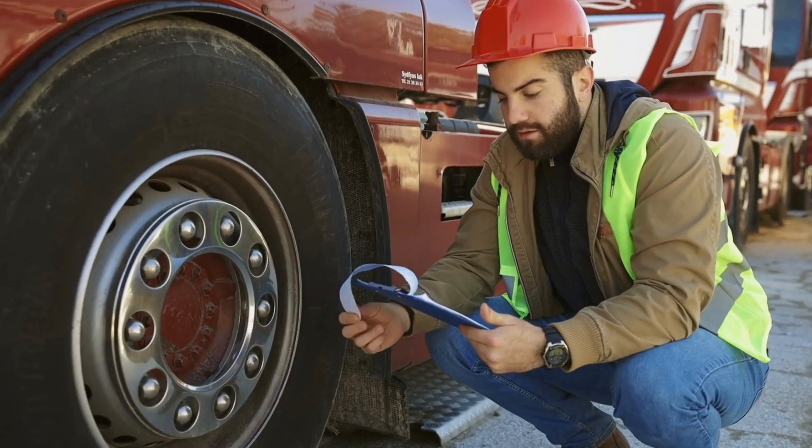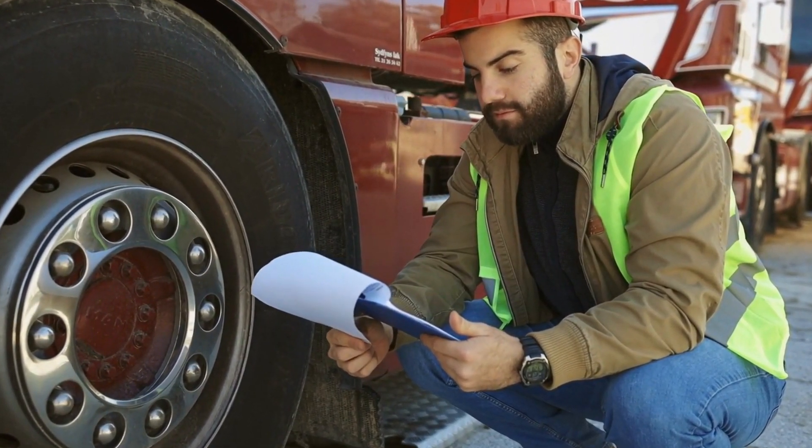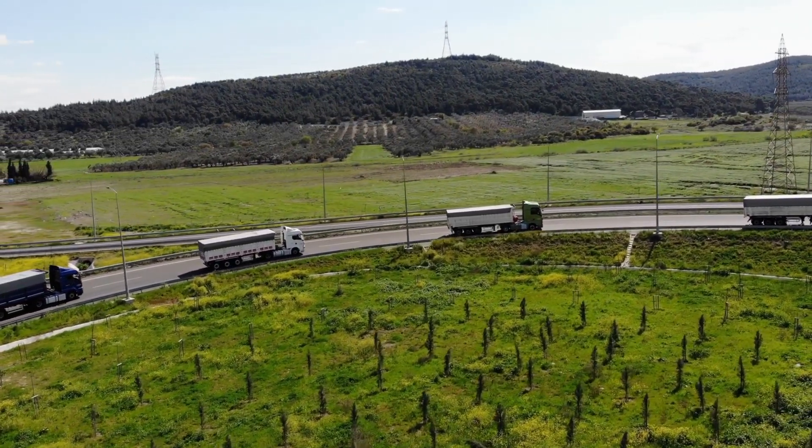The great advantage to leaf springs is that due to the amount of metal, it creates a large amount of support between wheels, and as a result, it allows the capability of carrying goods, which is why it is suited for bigger vehicles such as large trucks and vans which carry items.